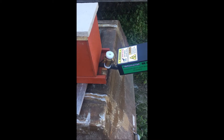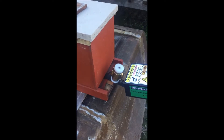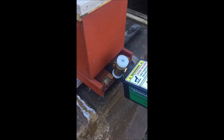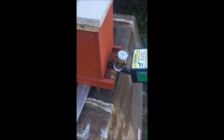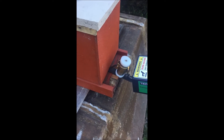We've added some oxalic acid and are in the process of vaporizing it and injecting it into the hive. Since it's a nuke, we don't add that much oxalic acid, so we're not going to get a lot of vapor.